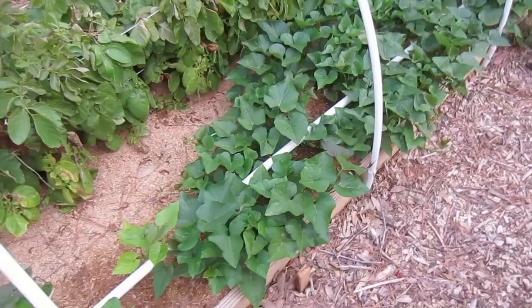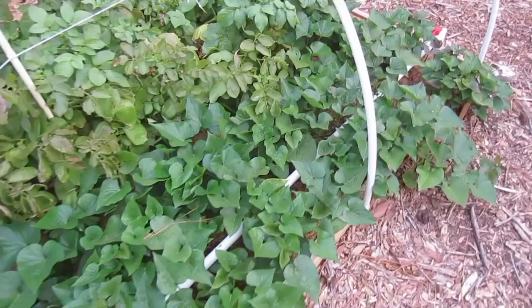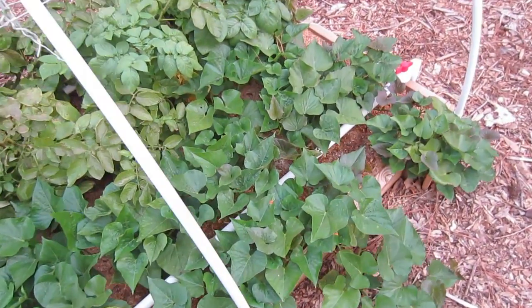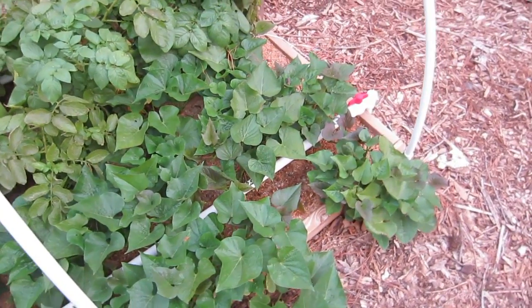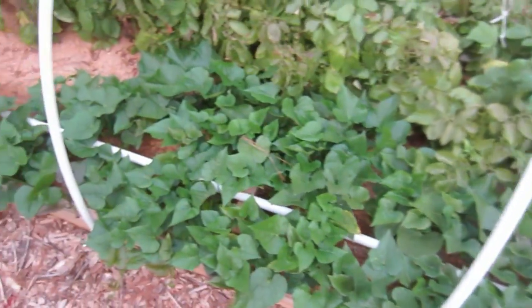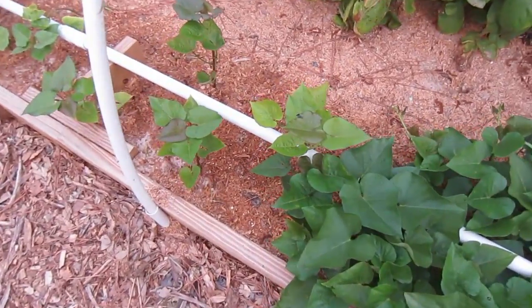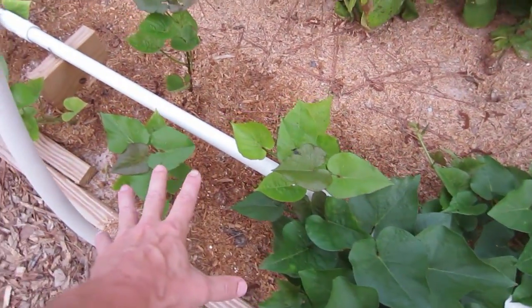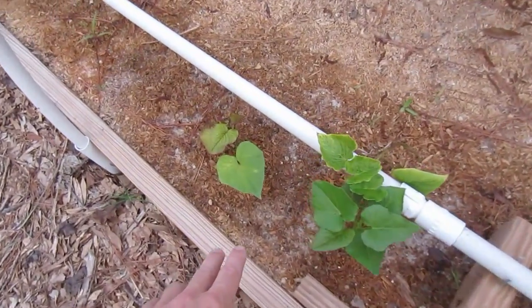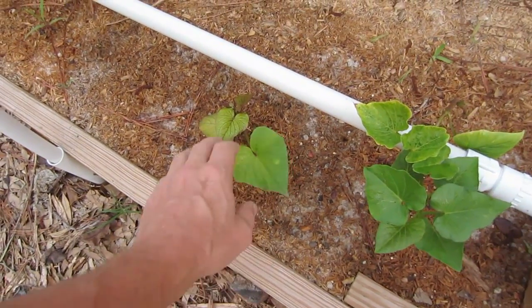I'm just thoroughly impressed with the sweet potatoes — they have just taken off. It's a beautiful ground cover, and I highly recommend these out front in your flower beds and flower boxes. No one would ever know that you're growing food right in front of them. I keep adding new slips as they come off the sweet potatoes, and you can tell the newer ones because they're a little bit yellower and not as big. This one I just put out two days ago and it's doing quite well.